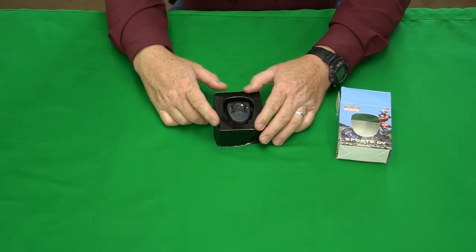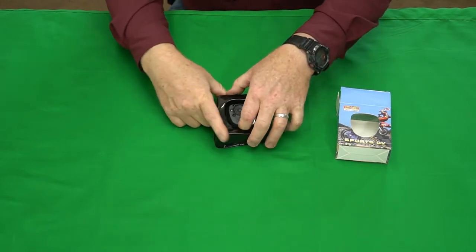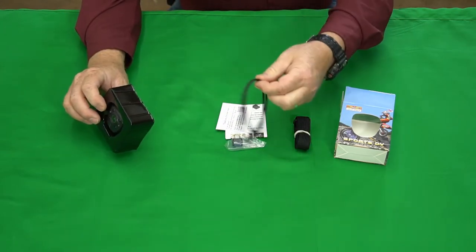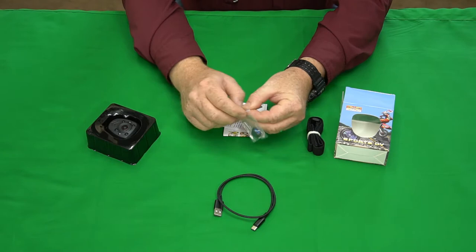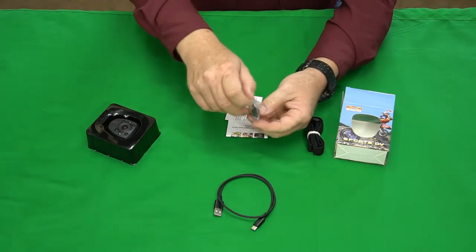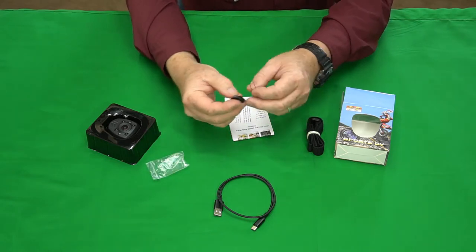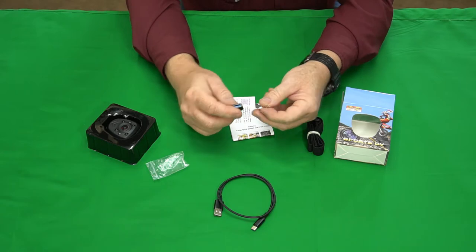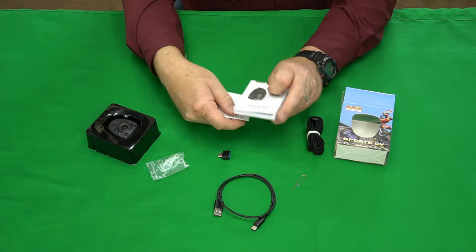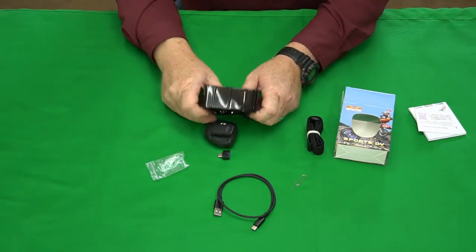This camera was sent to me for free to do this review. Let's get the camera out. They sent a little USB 3.0 to USB-C converter, which is pretty cool. There's also a little pin — I guess that's to reset the camera settings — some manuals, and a thank-you card.